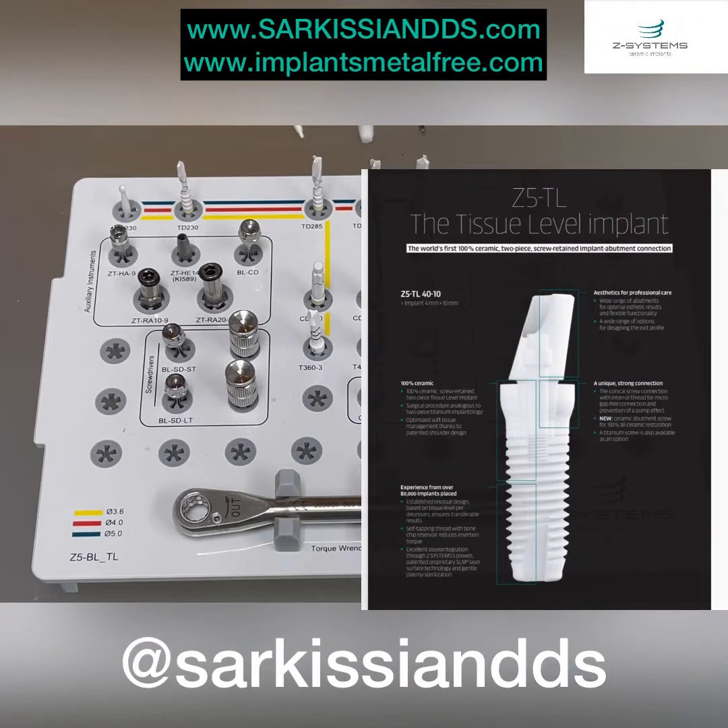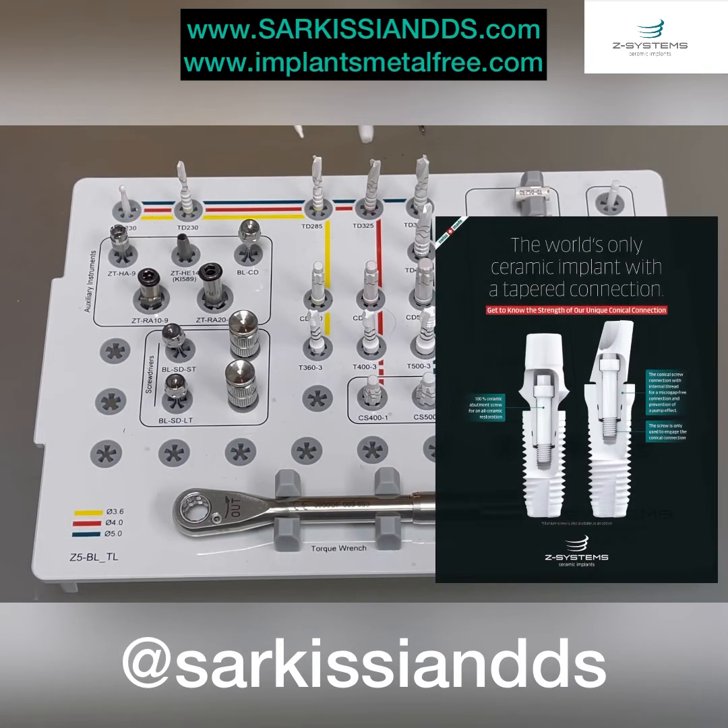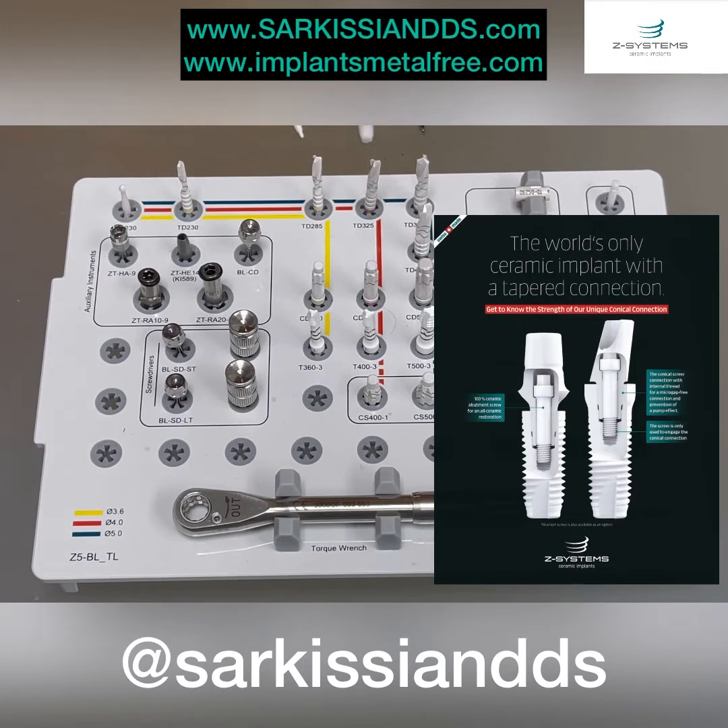Hello everyone, this is Dr. Joseph Sarkisian. We're going to present the general tissue level and bone level drill kit for Z-Systems.